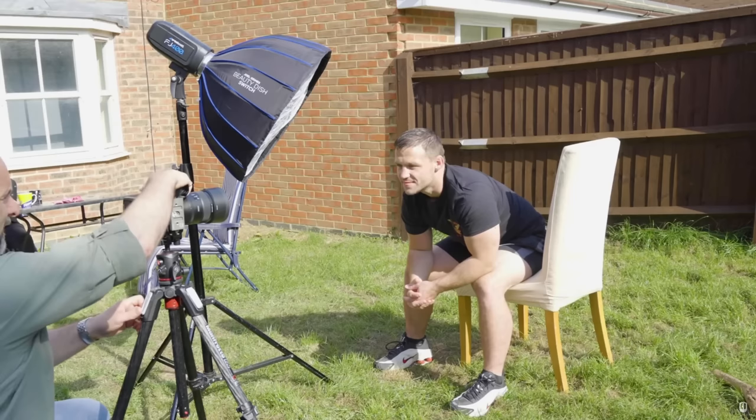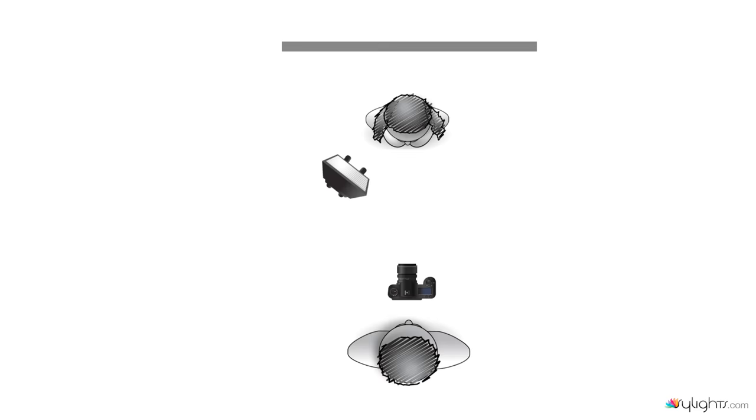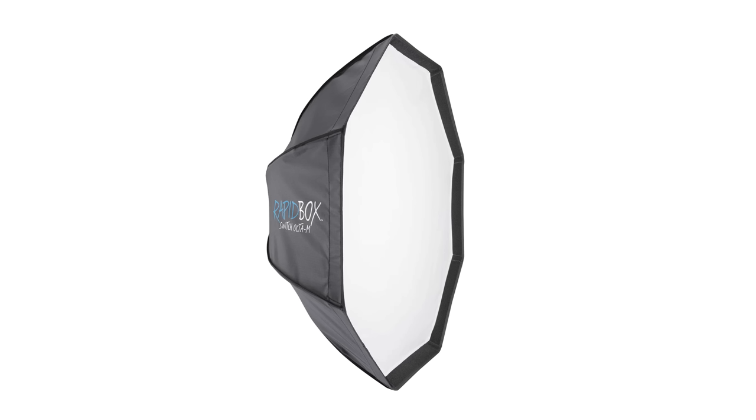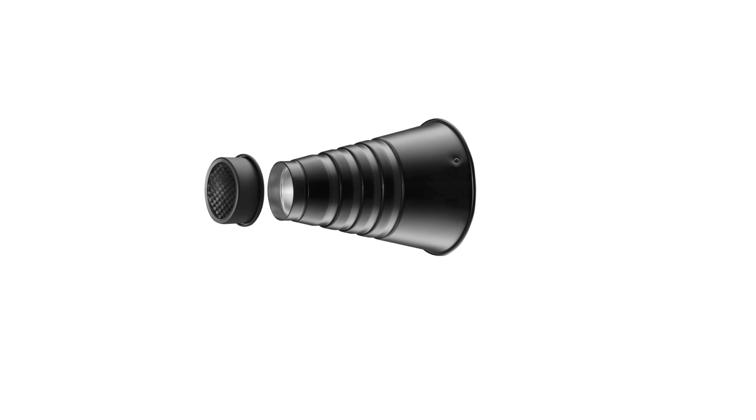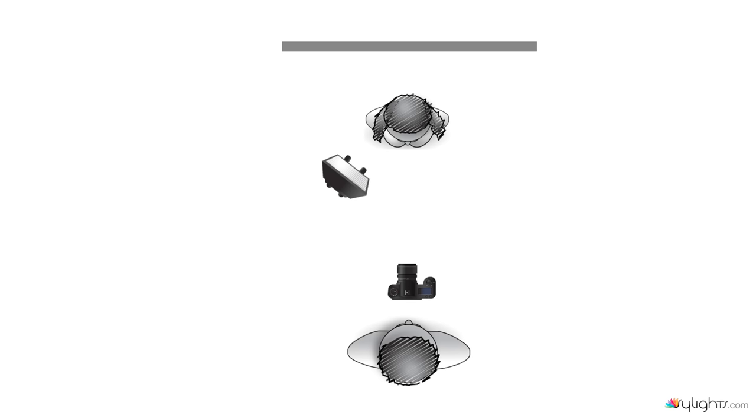So there you go — the invisible black background version 2.0, a great technique for making anywhere indoors or outdoors look like you're in a studio with a black background. One last thing: the rules of physics still apply. If you allow light to hit a nearby surface, it will light up and appear in the picture. If there's a danger of light hitting a wall or other surface, restrict the path of the light using a grid or snoot to stop it spilling onto surfaces you don't want lit.